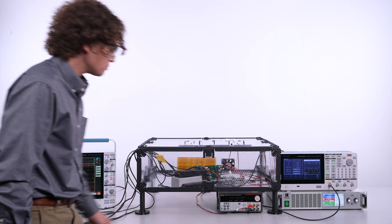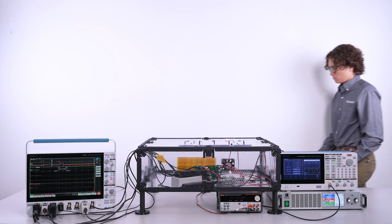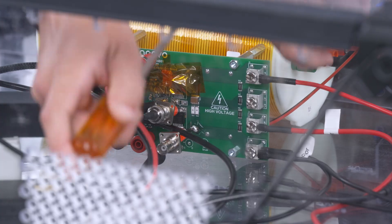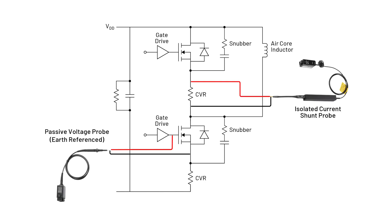Next, I want to show some reverse recovery measurements. I'm going to double check everything's off before proceeding. To perform reverse recovery measurements, we just have to move the inductor to the top FET and move the gate drive input to the lower FET. It also helps to measure low side VGS, which I'm doing with the TPP1000 10x passive probe.